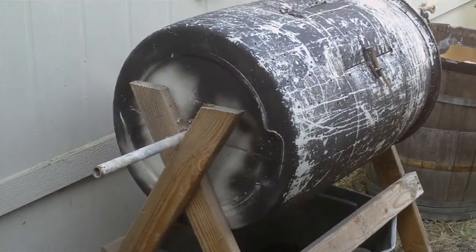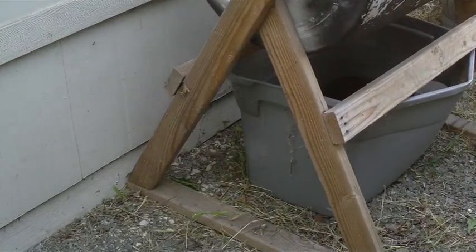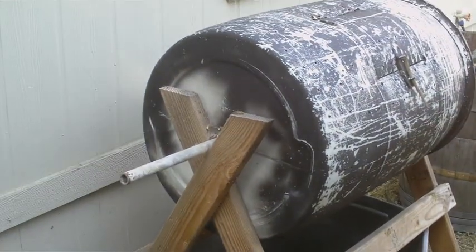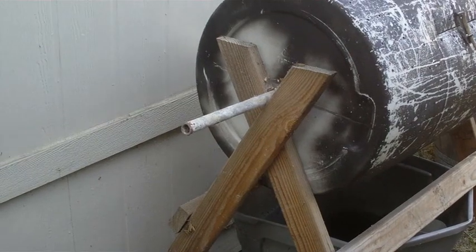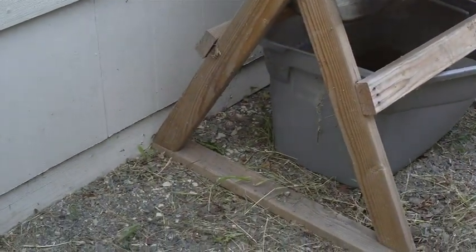I thought I'd do a quick video on this composter that I made last year. Originally I was going to make a how-to video, but it's really so simple that you don't really need a video on how to do it.